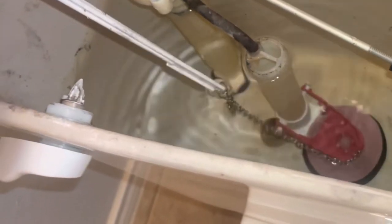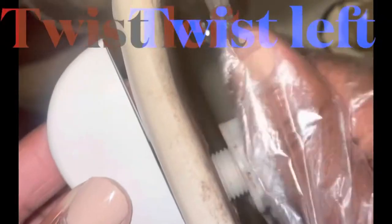As you can see, from years of flushing, the handle finally popped off. So let's remove that old equipment. While holding the handle, remove that plastic from the back.